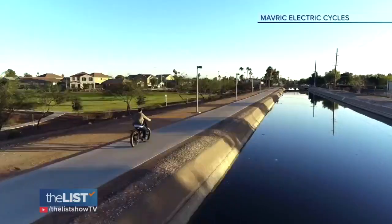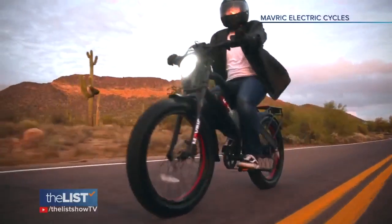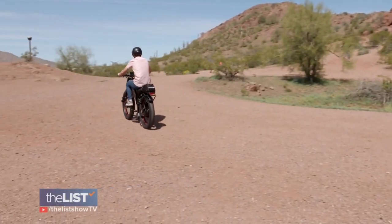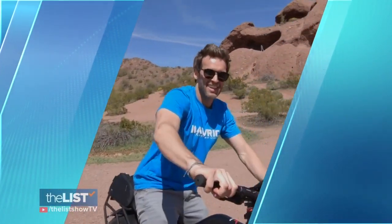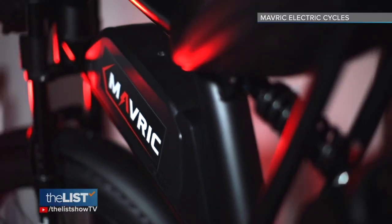We've all seen e-bikes cruising around. They can also go off-pedaling, and you get to a point where the bike will start to pick up and assist you to go through terrain areas. It can be a little bumpy, so here are some off-roading tips from Maverick Electric Cycles.